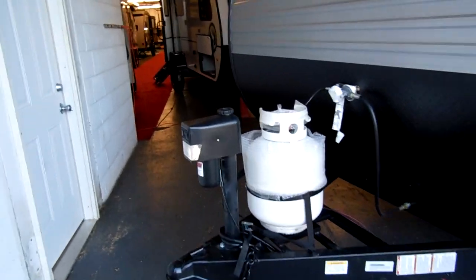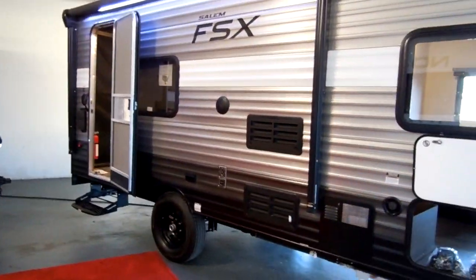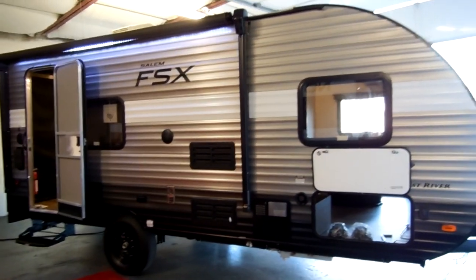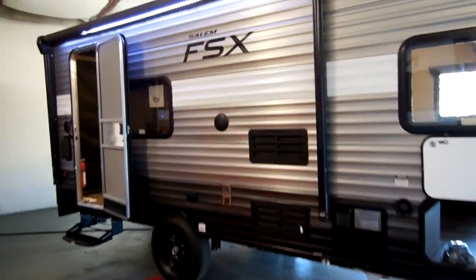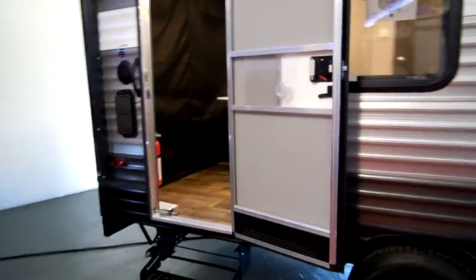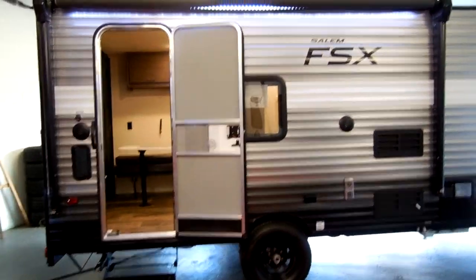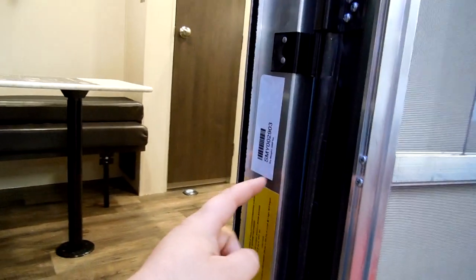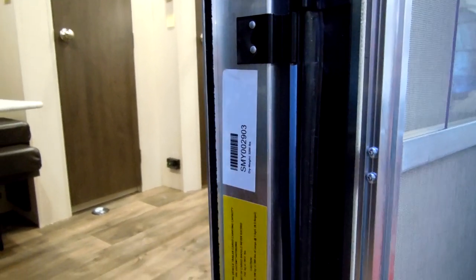This particular camper has a dry weight of 3,200 pounds as equipped. The factory weighs each unit at the end of the assembly line, but there can be slight discrepancies — these are man-made vehicles, not machine-built, so they don't always come out weighing exactly the same. Differences can come from options or minor variations in construction, like an extra stud or a few extra screws. The dry weight is listed right on the coach.